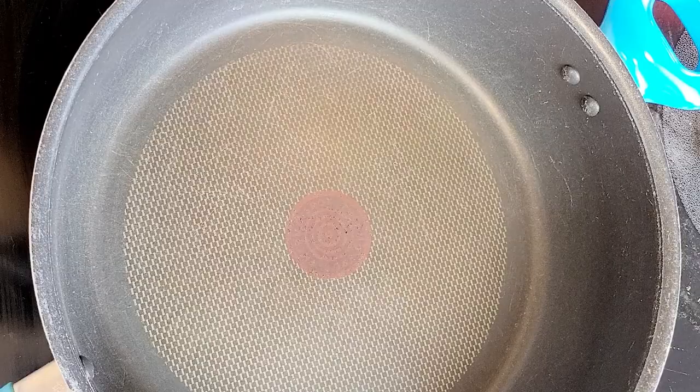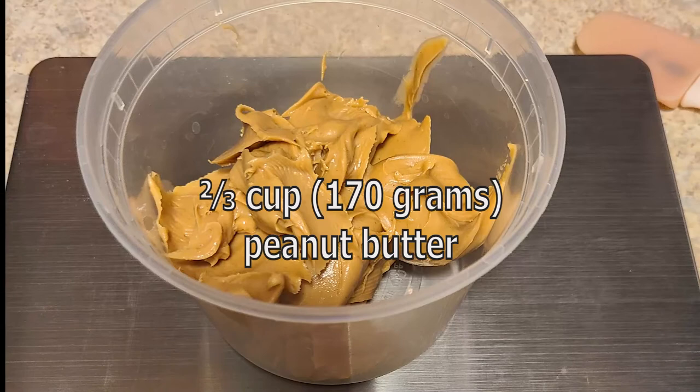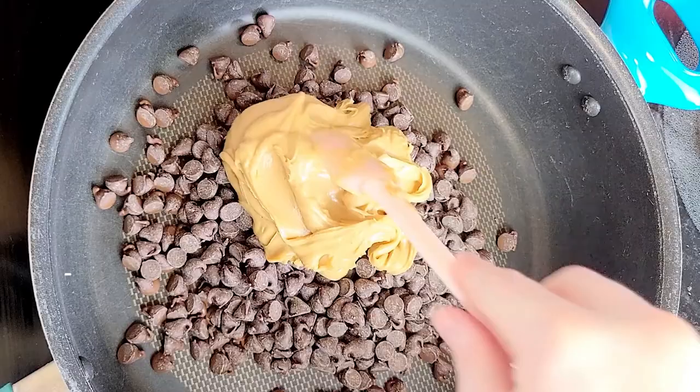Puppy Chow. One and one-third cup chocolate chips, about 240 grams. Two-thirds cup peanut butter, about 170 grams. You're gonna melt on a low heat.